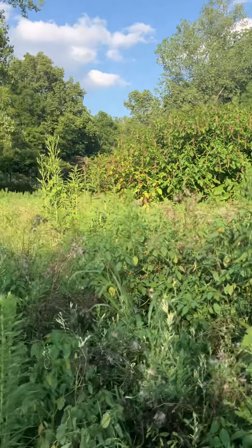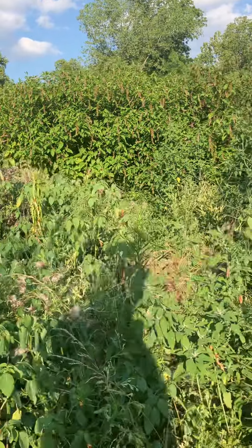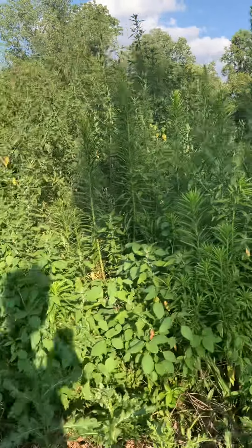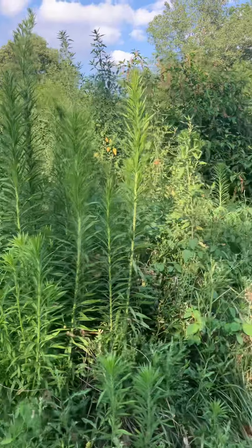We're kind of on a delta here, so the soil is pretty good because the river or creek floods every once in a while. What else do you see in here? Oh, this old thistle, jewelweed, wingstem...